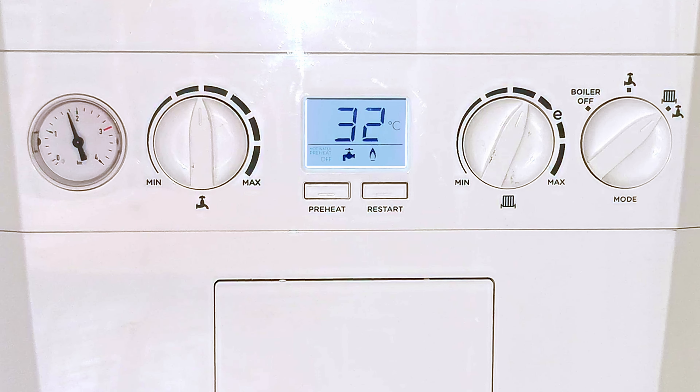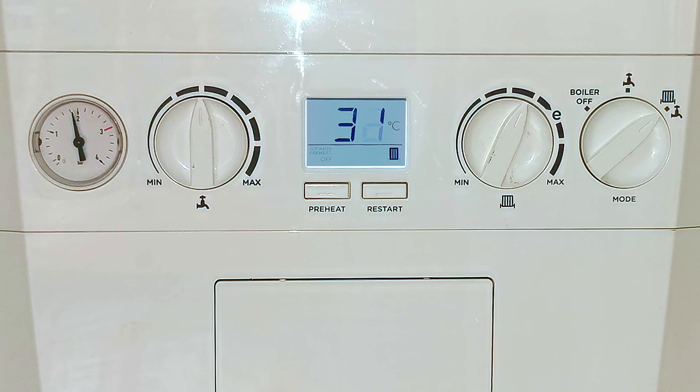So now let's show the boiler in operation. We can see the hot tap has been turned on and the temperature on the display is starting to rise. You can see a picture of a tap in the bottom of the display, and the temperature rising, and also a flame in the display indicating that the burner is lit and it's heating your hot water. The temperature will continue to rise until it reaches the right temperature, then stabilize, and when the tap is turned off the display goes back to its normal standby screen.